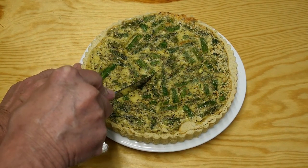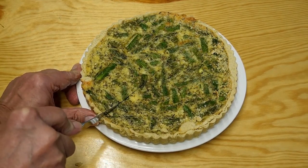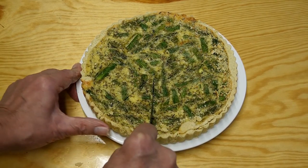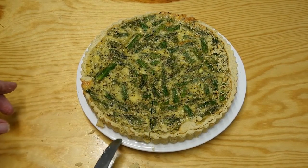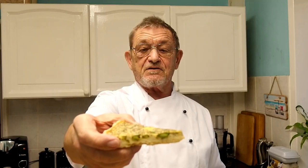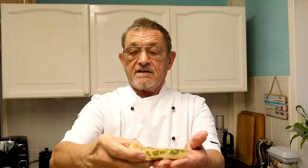That looks good - time to cut a slice. How big a piece shall I have? A bit bigger! Anyway, time for my taste test. So there it is guys in all its glory - lovely colours, healthy, crumbly pastry, beautiful. You can really taste that asparagus - it is so full of flavour, and the thyme in there as well. It is a beautiful dish, please try this one for yourself - you won't be disappointed.